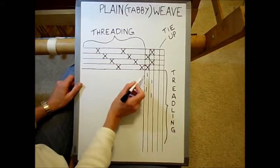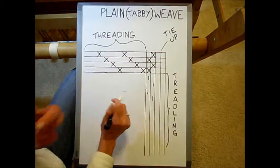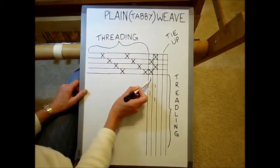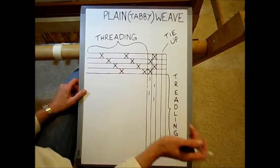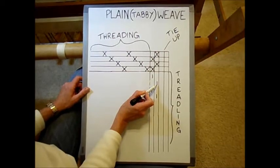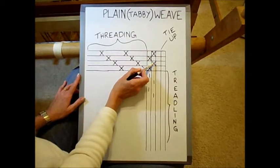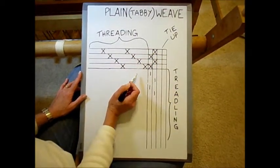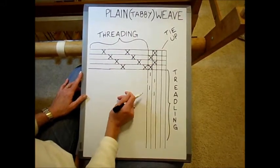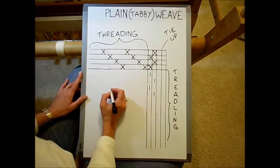The treadling is just the sequence in which you press the treadles when you're weaving. First I press on treadle number one — it picks up shafts one and three, I throw my shuttle through. Then I press on treadle number two — it picks up the alternating warp ends on two and four. I just keep going back and forth pressing on those two treadles the whole time, and you'll wind up with plain weave.